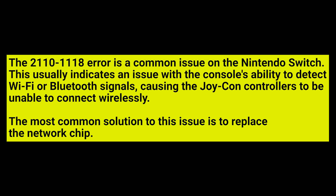The 2110-1118 error is a common issue on the Nintendo Switch. This usually indicates an issue with the console's ability to detect Wi-Fi or Bluetooth signals, causing the Joy-Con controllers to be unable to connect wirelessly. The most common solution to this issue is to replace the network chip.